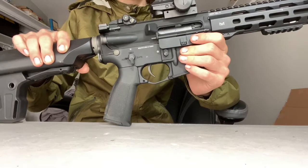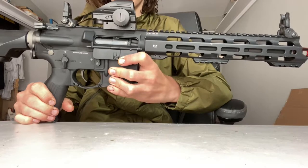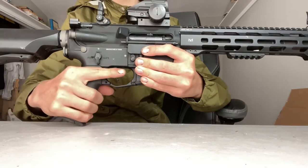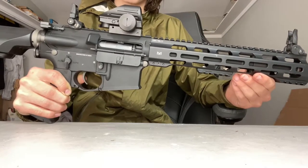Accompanied with that, we have a rotary-style hop-up, two flip-up sights which I doubt you'll ever use, a very nice textured grip, and a picatinny rail to put any amount of accessories that makes you feel happy.